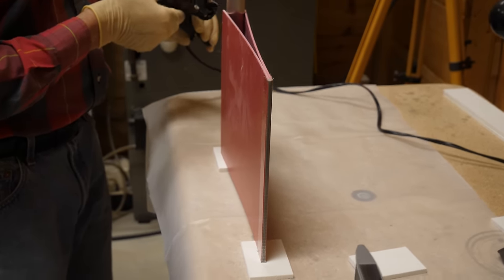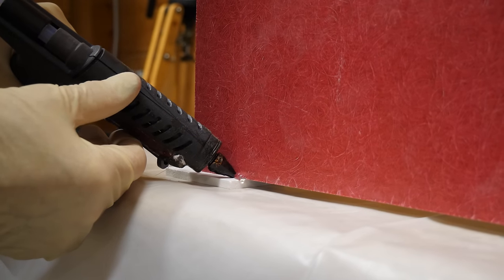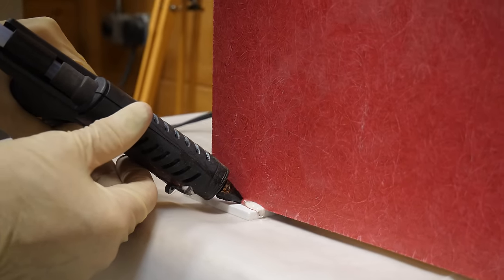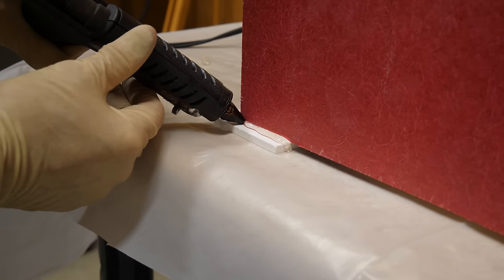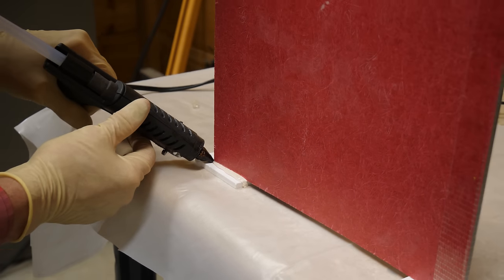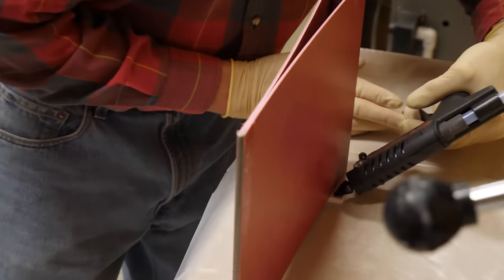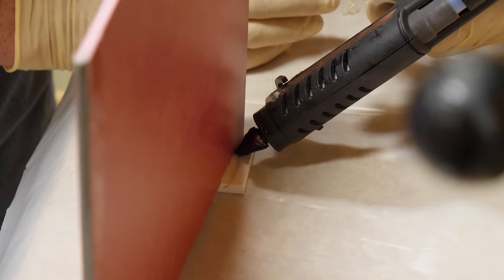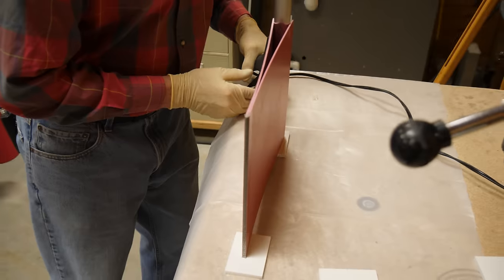I'll just run a little bead — this is not precision work by any means, just want to make sure we get the junction and fill it with some nice glue. Then we'll go around to the other side and do the same thing. It takes about two or three minutes for this to get stiff enough to handle. The glue also pops off of this PVC material very nicely.